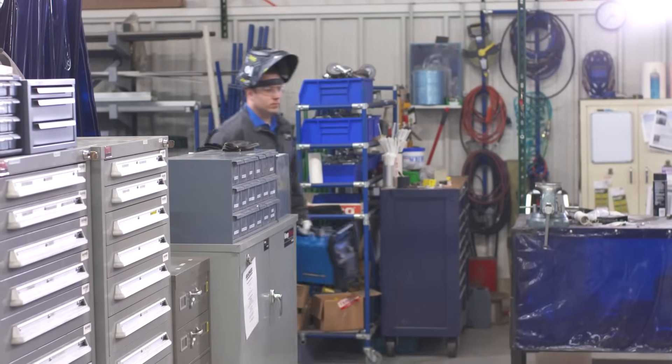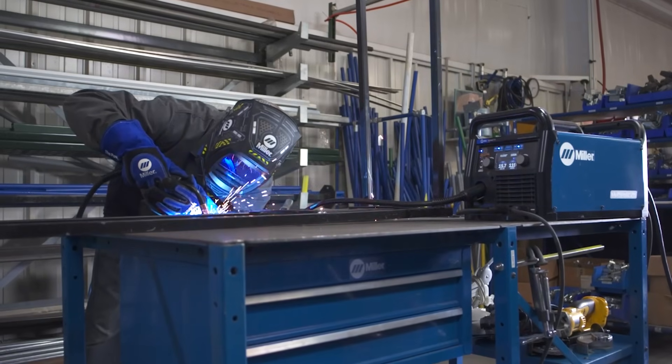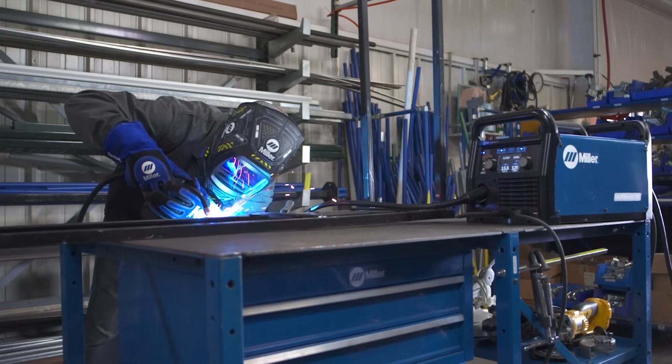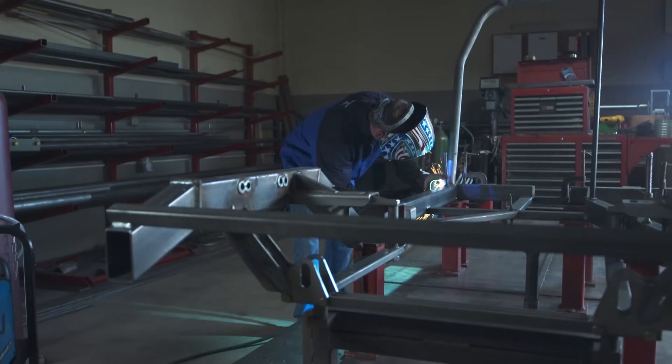Weighing only 38 pounds, the Multimatic 215 is easy to move around your garage or shop. But it delivers big output. With up to 230 amps of power, the Multimatic 215 is capable of MIG welding up to 3/8 inch materials in a single pass.